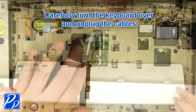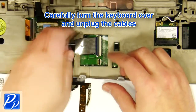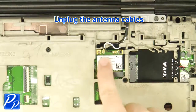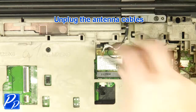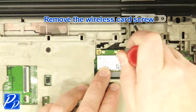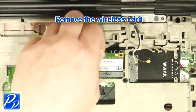Carefully turn the keyboard over and unplug the keyboard cable. Unplug the antenna cables. Remove the wireless card screw.